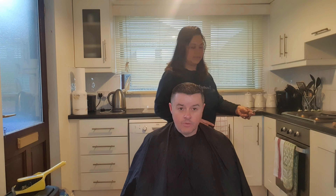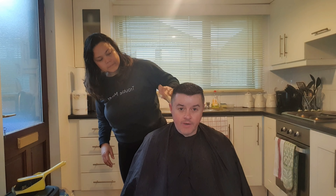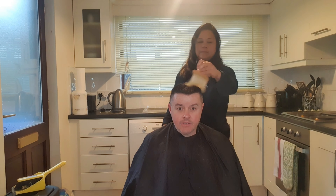Sarah, my wife, has done the back of my hair and the sides — very professional with the equipment that we have, which is professional equipment. It's easy to do once there's two people doing it. Now I'm going to ask her to put a number two comb on the clippers and do the top of my head now.